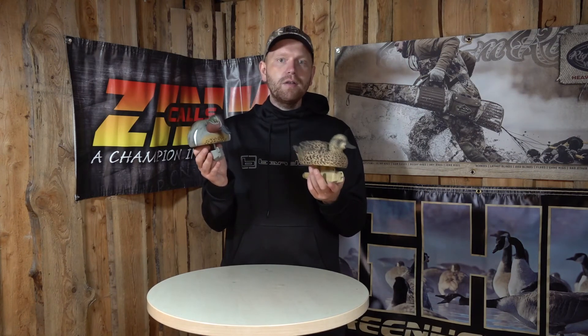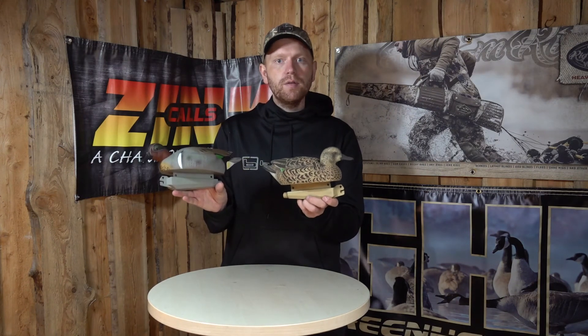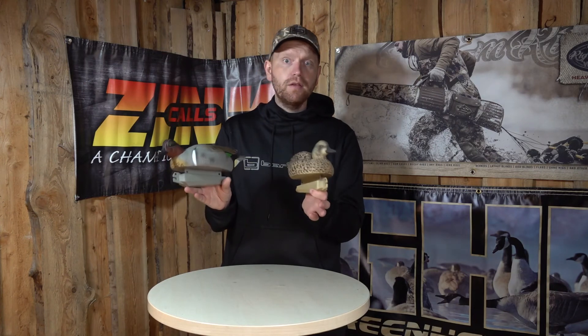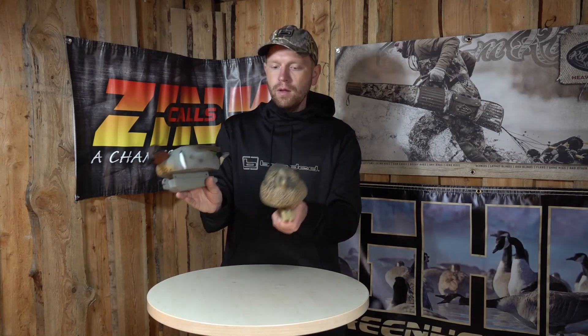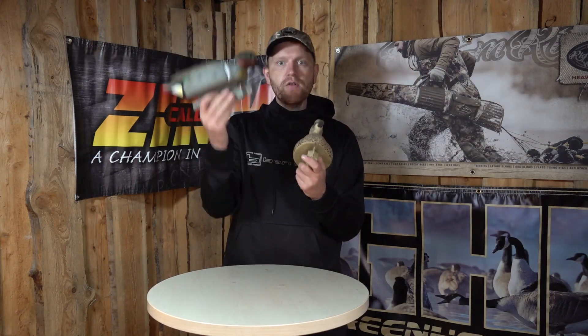So if you're looking to buy some decoys at a very affordable price but still want high quality, very natural looking decoys, these GHG Teal Pro Grade Series are definitely something you should have a closer look at. They're just very, very nice to look at. A box of these is six decoys — three hens and three drakes.